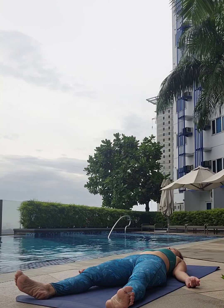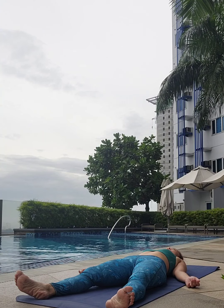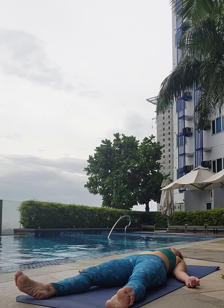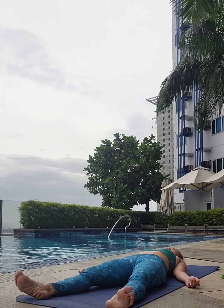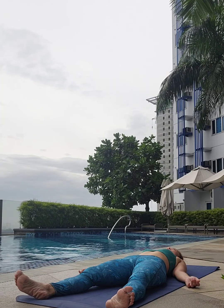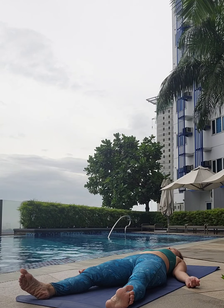We're at Interdimension TV. We have so many amazing classes — whether you're looking for power yoga, yin yoga, meditation, or gentle yoga, we've got it all. Come check it out. We'd love to have you in our amazing online community. I look forward to connecting very soon.